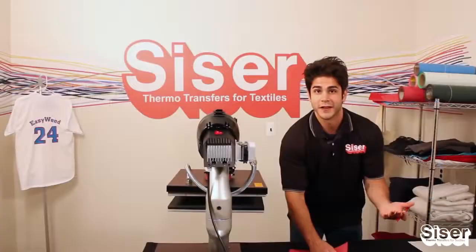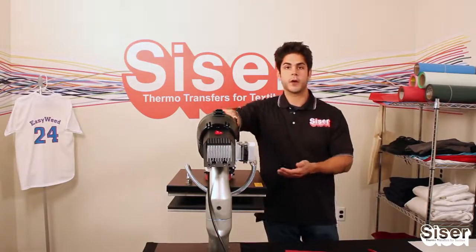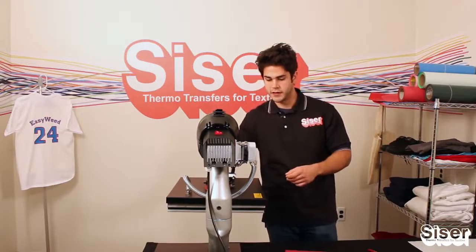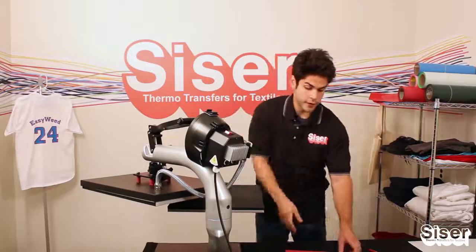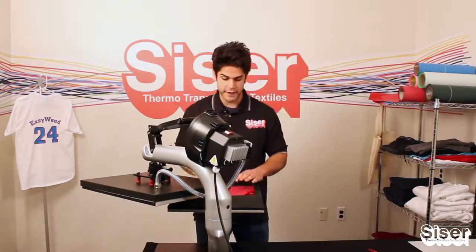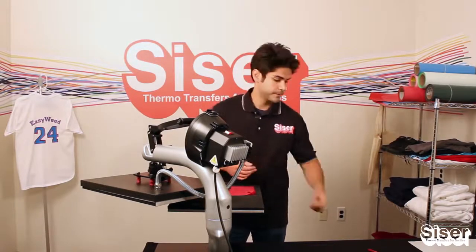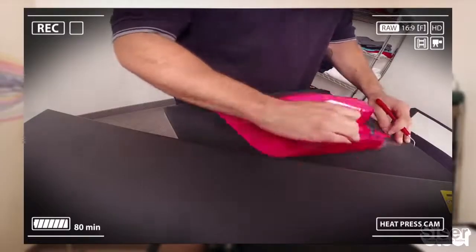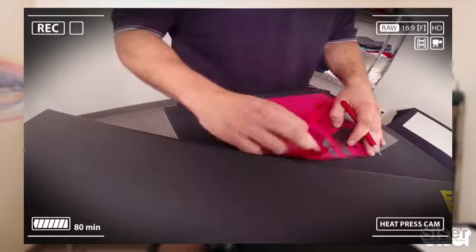This is perfectly normal due to the pressure sensitive backing and the adhesive. But we want to make our lives a little bit easier. So what we're going to do is heat up the lower platen on the heat press for two to three seconds — just to warm it up. Then we'll apply our cut piece to the lower platen. This is going to loosen up the adhesive on the polyester backing, making it a lot easier to pull away the excess material — making it a true easy weed process.